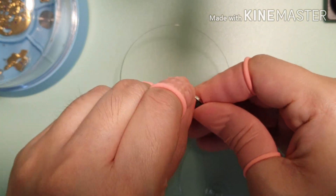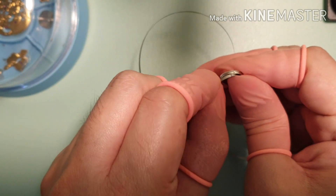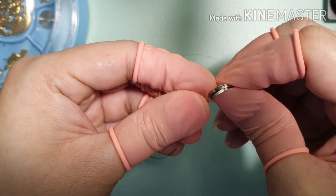I'm hand coiling the mainspring. This process takes a lot of effort and patience. Also be careful not to bend or break the mainspring.